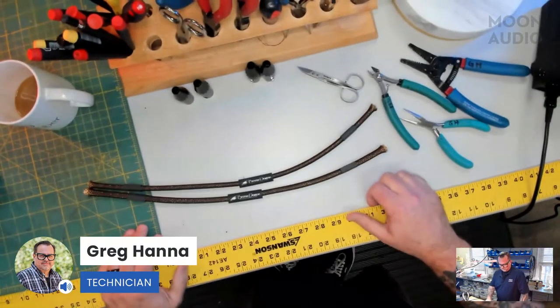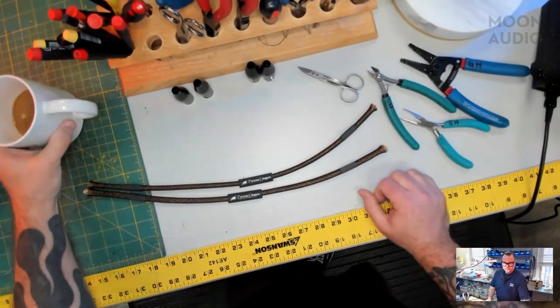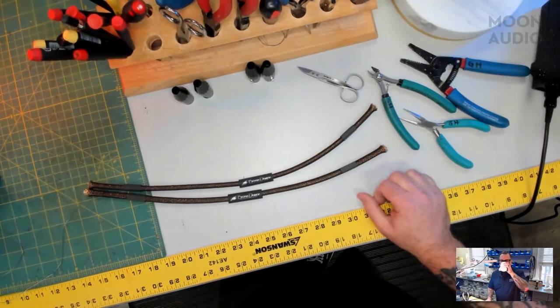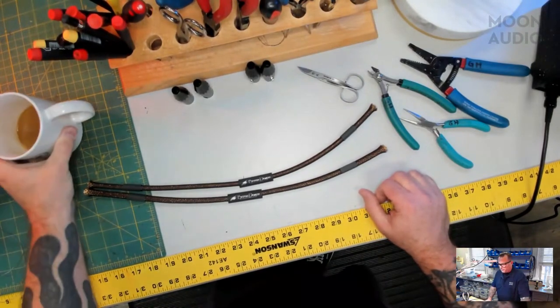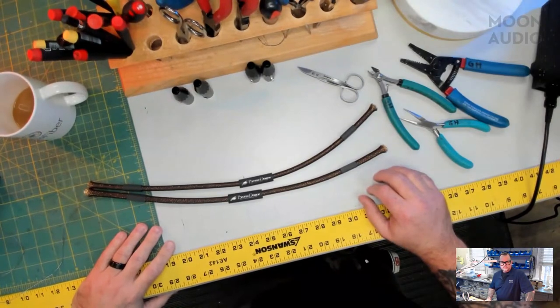So if you're just joining us for the first time, this is Cables and Coffee, one of our new series where we build a couple of cables live on YouTube, Facebook, and Twitter. We want to hear your questions about the process. If you have any ideas as to how you might use these cables that we're making, we'd love to hear them too. So Greg, without further ado, you want to take it away?